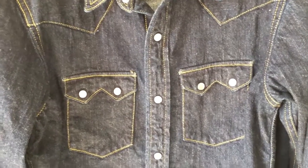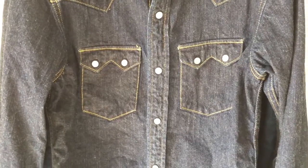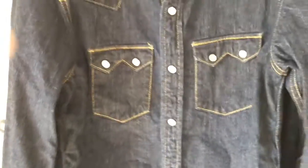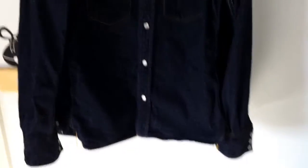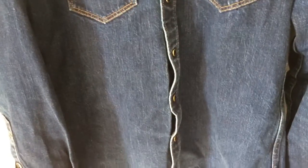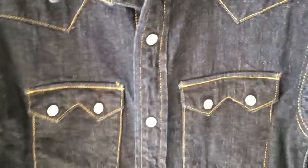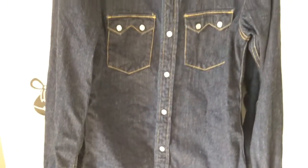Today we're looking at a Flathead 7002W, one of their western shirts — as you can probably tell from the western denim shirt styling. Behind that we have an Iron Heart IH-SH-33, my beloved Iron Heart denim western shirt. So I'll look at the two of them and compare some of the similarities and differences, starting off with the Flathead shirt on top.